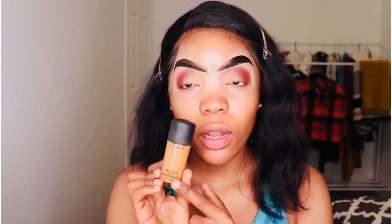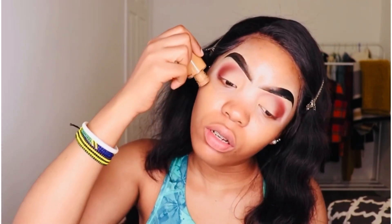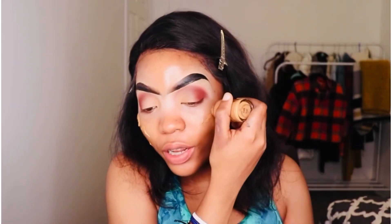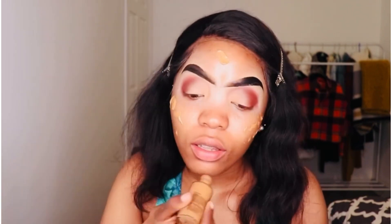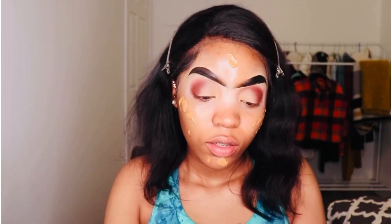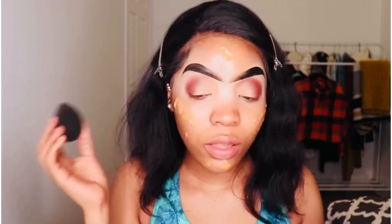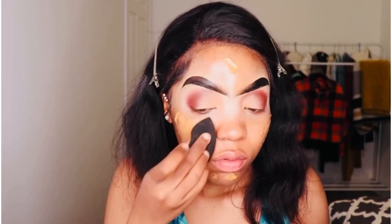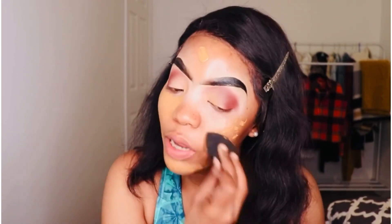The primer is dry. We're going to move into foundation. I like to use my MAC Studio Fix foundation — I prefer the one with pumps but I don't know why I got this one without a pump, which I hate because you never know how much product you're gonna end up putting on your face. I'm using my beauty blender — I like the black one because it's always clean. I'm tapping that in real quick.